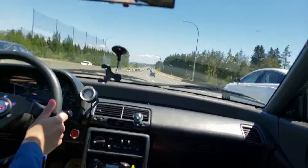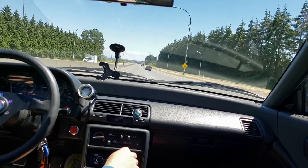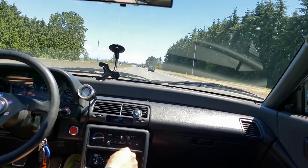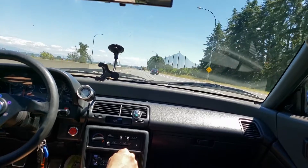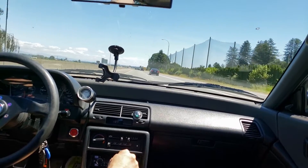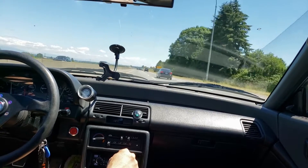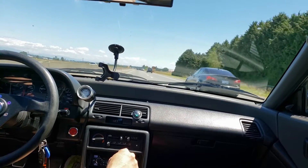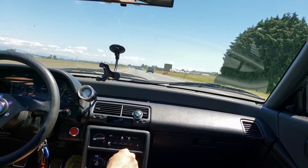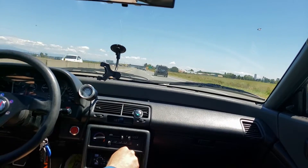From the looks of it, after about 3,000 RPM the car is starting to run pretty much stoic. But anything under 3,000 RPM it's running very lean and all over the map. As soon as I release the throttle it drops down to lean as well. So the base map for this car — the P28 map — is clearly not the right base map for the Y8.